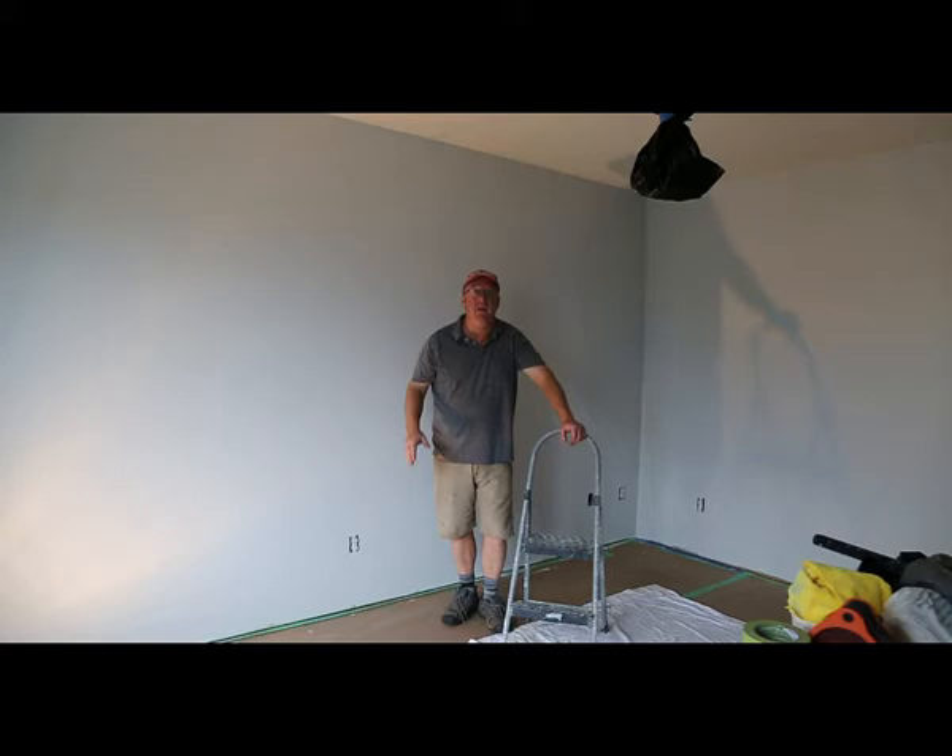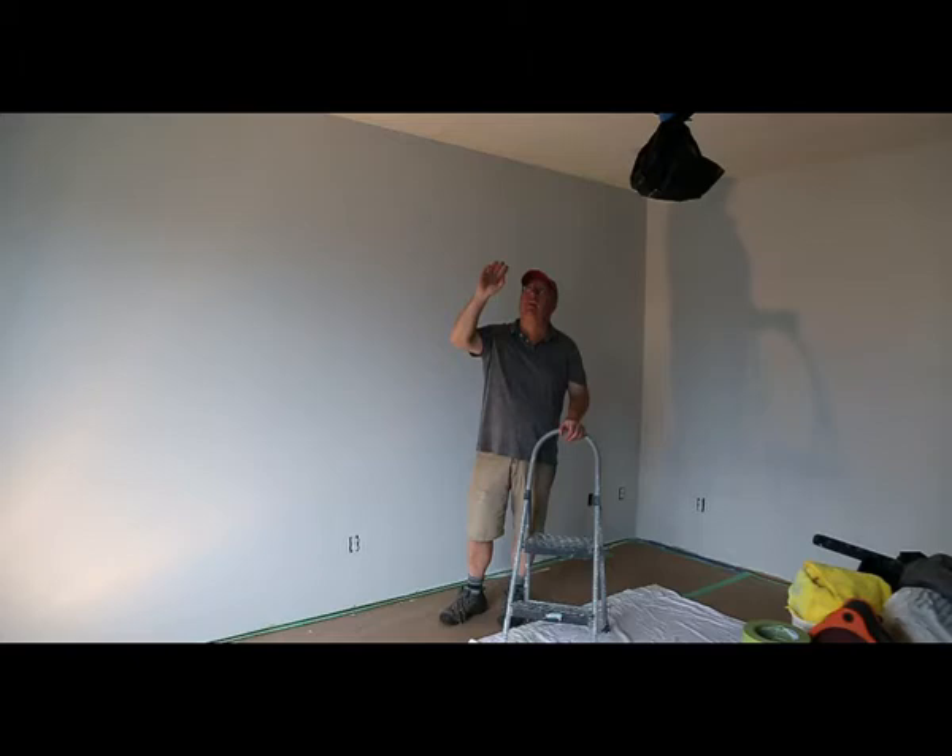One of the big questions I get asked all the time is how do I paint my ceiling? Well, the first thing you need to determine is has your ceiling been painted before? That is very, very important.